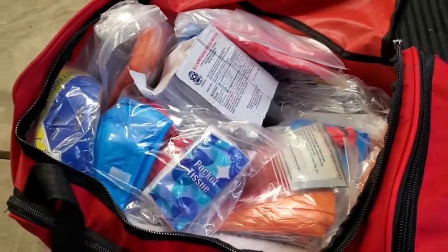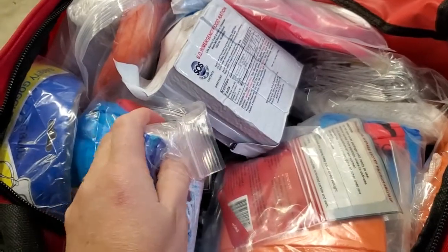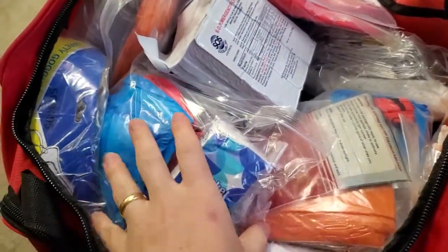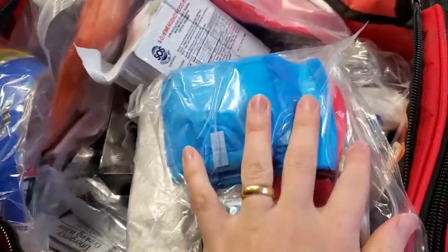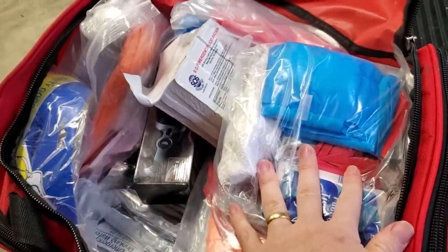Opening it up, you can see all kinds of supplies packed in nice clear bags, so even if this got wet it should help protect the contents. We've got everything from tissues, masks, and emergency blankets — and if you had to be sleeping outside, there's actually an emergency tent in there.